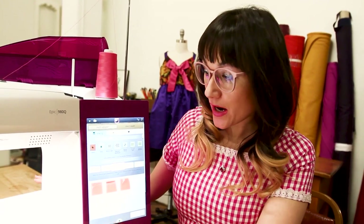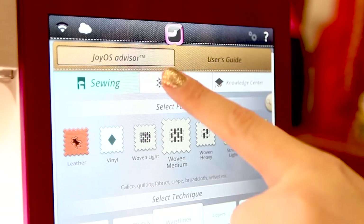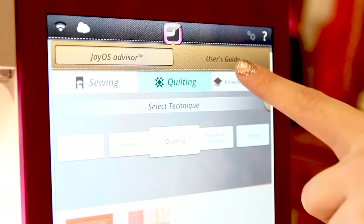You can choose from sewing, quilting, and it also has a knowledge center.